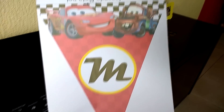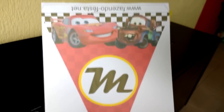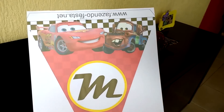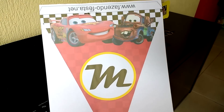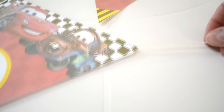Now I'm going to do the same thing with the rest of the letters and the character images I showed you. Then I'll teach you how to assemble the pennant banner — it's going to look super cool. I've already printed everything and I'm now putting the pennants onto the string. The string is right here.